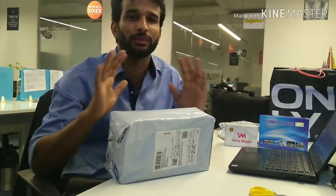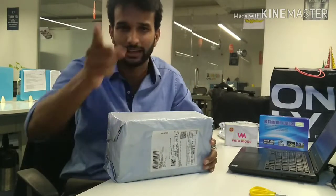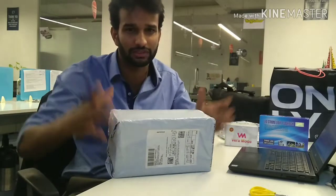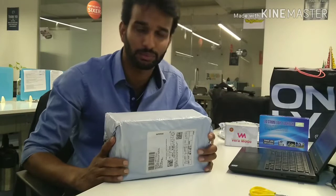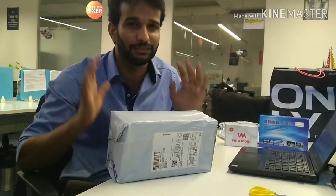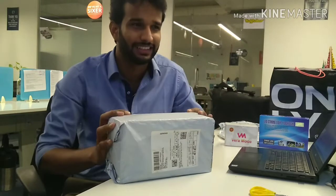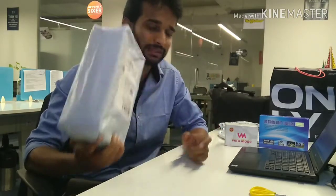I just want to tell you that I'm starting a new channel all about traveling and bike rides. I'm going to leave the link on the side — please do subscribe to that channel and help me in uploading more and more videos.